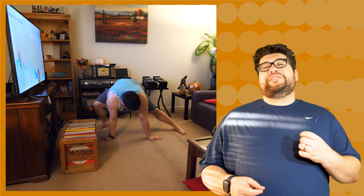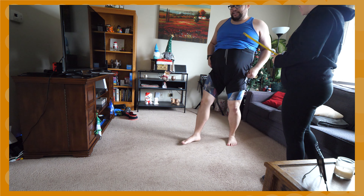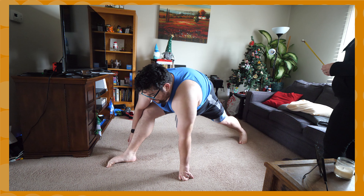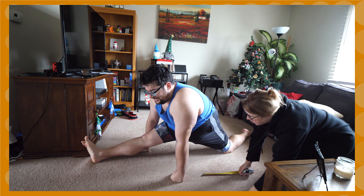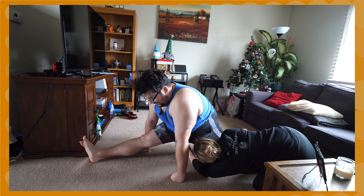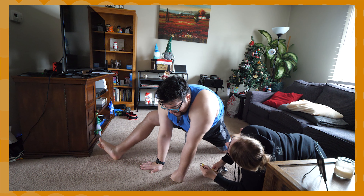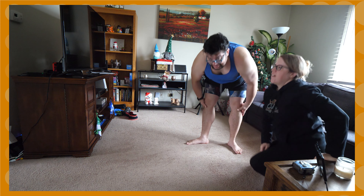My quads were screaming, my hamstrings were reeling, and my calves filed a harassment lawsuit. It was brutal. But after 90 total days of non-stop stretching, I reached these results. This is the final measurement of my splits. Just finished with the Anna McNulty video. Let's see how good I can get. Ooh — okay, this is as good as I got. Looks like probably about eight inches. Eight inches! I started off at 22 and went to eight inches in 90 days.